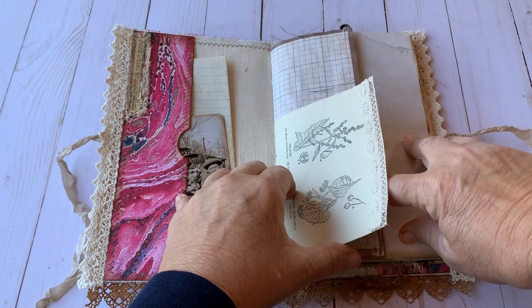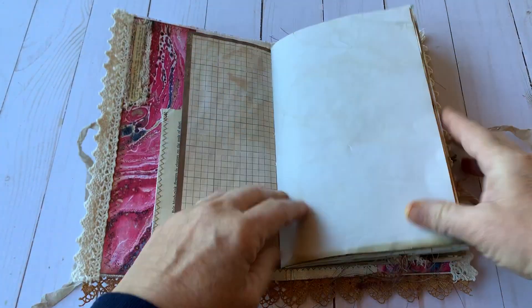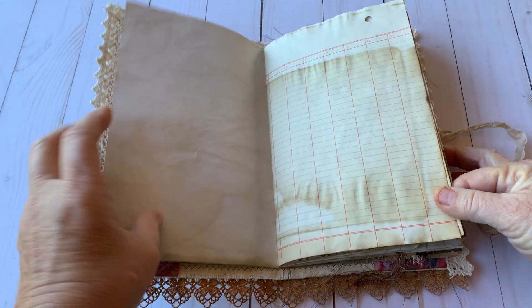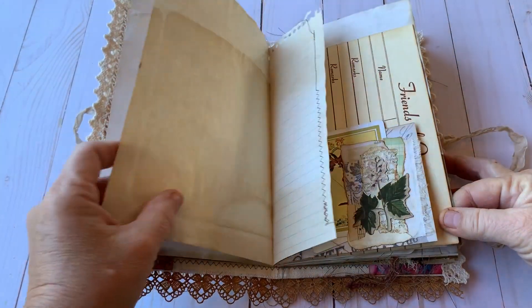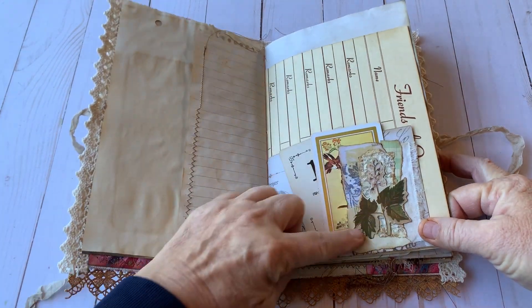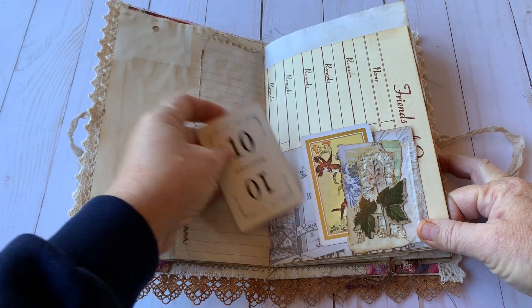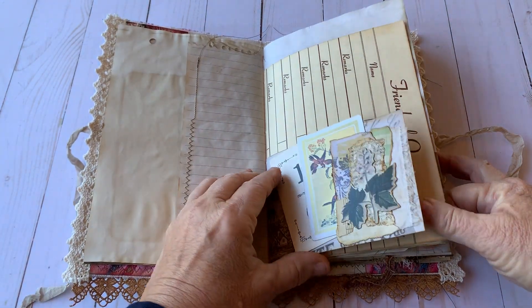There's some book pages, there's some sewing throughout, some stenciling, and the paper is coffee-dyed. There's a half sheet here with some collaging and a vintage book card and a vintage game piece card.